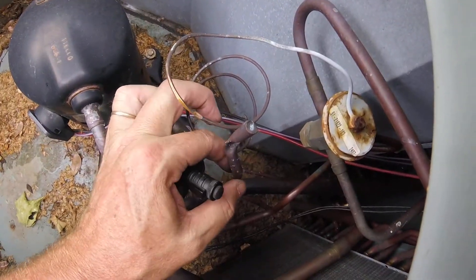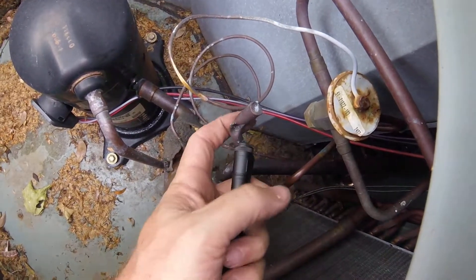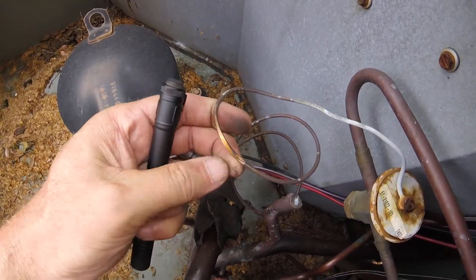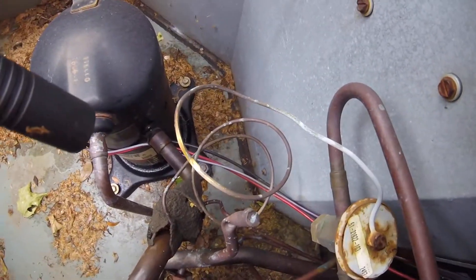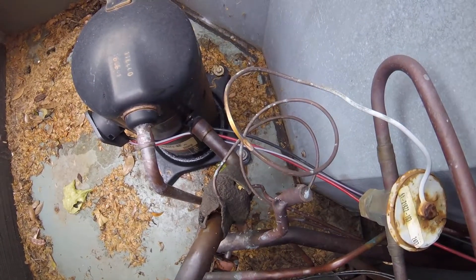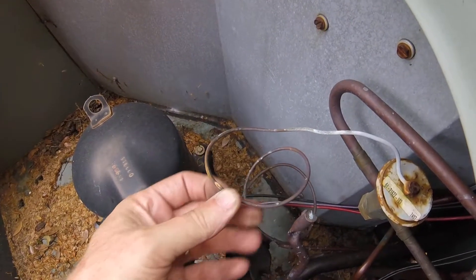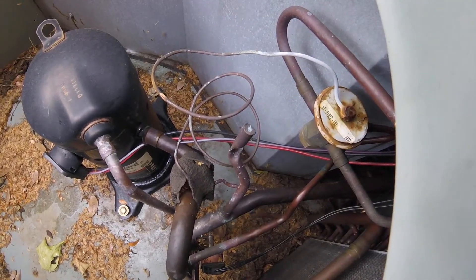I don't feel anything on the back side where it's been rubbing, so it only made a hole right here on this side. That's a good reason for it not to work in air conditioning mode. Got another TXV to change — same one.